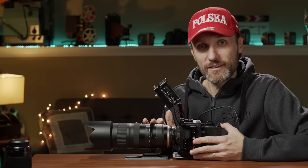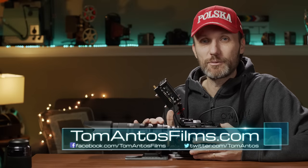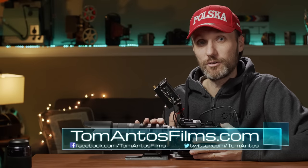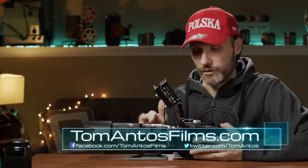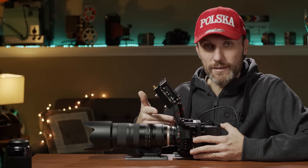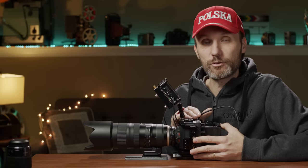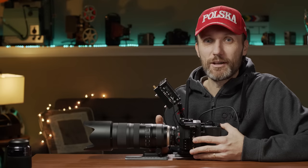Hopefully you guys enjoyed this video — if you did, let me know in the comment section below. If you haven't already, go to my website at tomantosfilms.com and subscribe to my newsletter so you're notified when I release the follow-up video with further tests and details of how I rigged out this camera and found workarounds for some of the problems. Anyway, my name is Tom Antos and I'll see you guys in the next one. Bye.